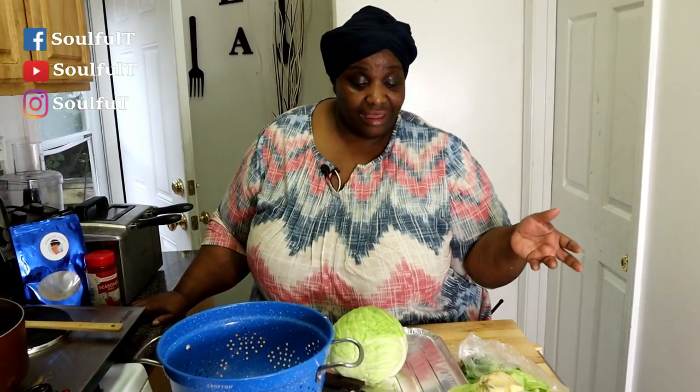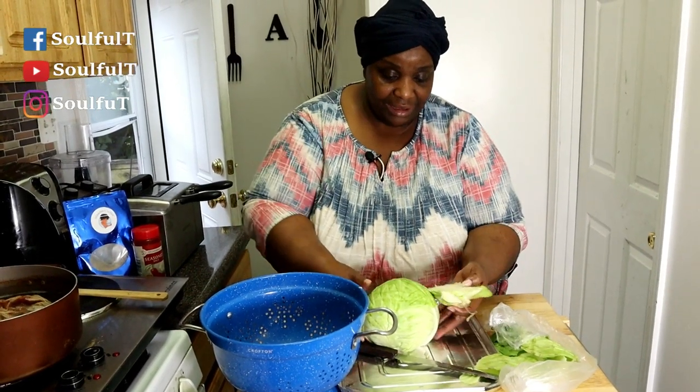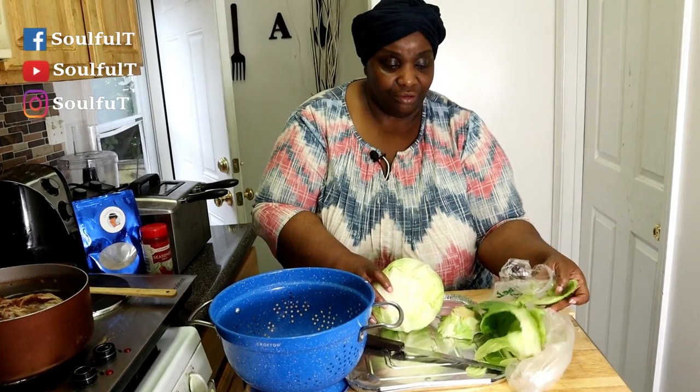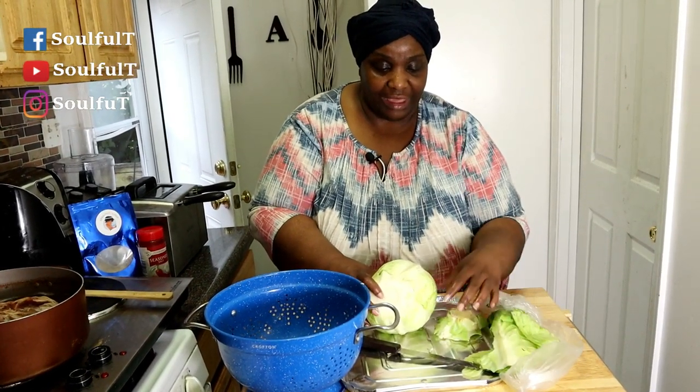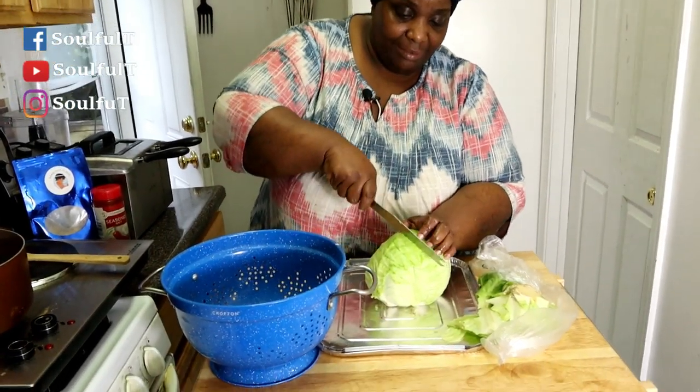I feel like cooking today and I'm just gonna keep advertising my flour. We're gonna start off with some smoked turkey wings that I have cooking in my pot right here — they've been cooking for maybe an hour. Now I'm about to cut up my cabbage. I cut the bottom off and peeled off some of the top leaves, and I'm going to show you guys how I cut down into my cabbage.